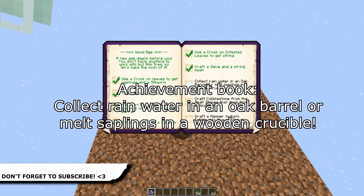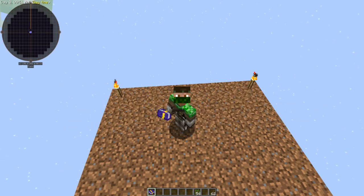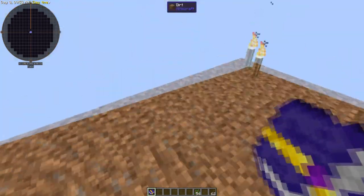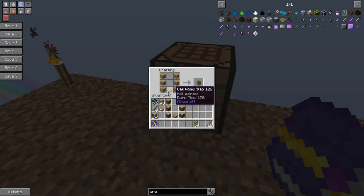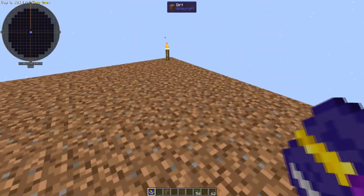Right YouTube, collect rainwater in an oak barrel or melt saplings in a wooden crucible. Now there are two parts to this little challenge. The first one — we've made the barrel before, so let's show you how to do that again. You literally take your oak planks, place them like so, and when you make this shape of slabs it makes a wooden barrel.